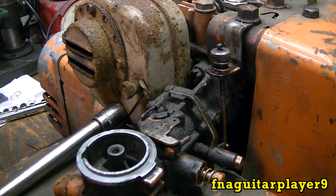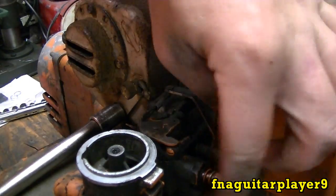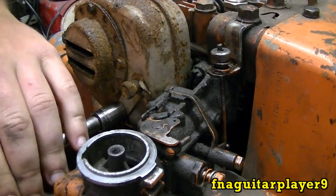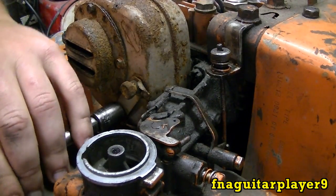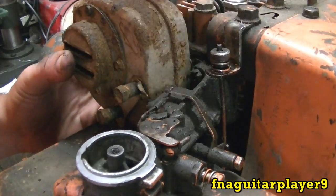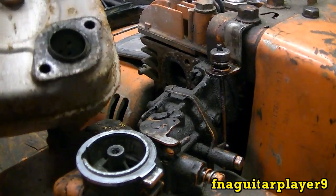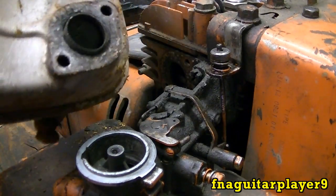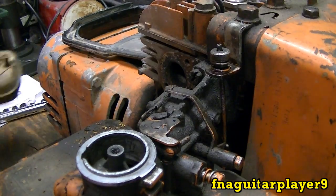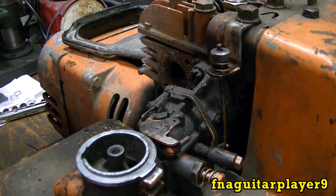This motor was running but it was running pretty rough and you couldn't adjust the carburetor, and you can see gas seeping up around this. So I'm gonna try to see what that does first. Looks like the gasket stayed intact — I'll clean it up real good and work that back together.